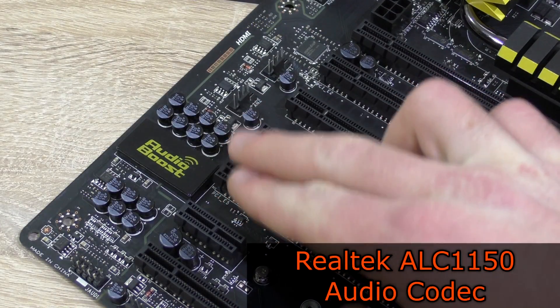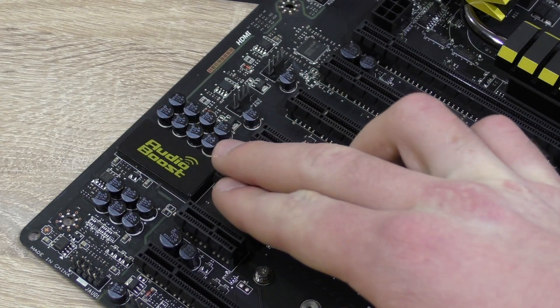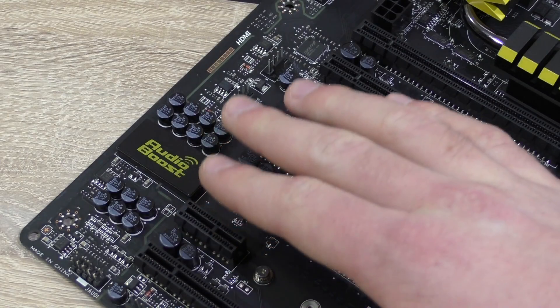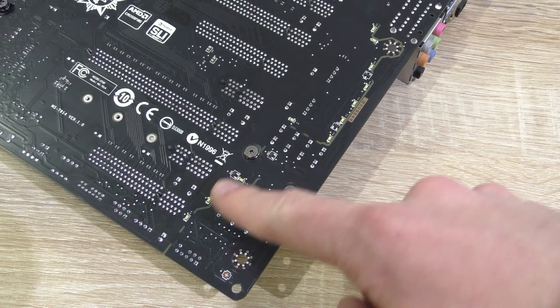As for audio, the Realtek ALC1150 codec is used, and with MSI's Audio Boost feature the unamplified signal gets amplified by 2 amps. Thanks to Nippon Chemicon filtering capacitors, you get a nicely amplified and filtered signal, since the audio components are completely isolated from the rest of the board to avoid interference. The isolation also looks very cool aesthetically.